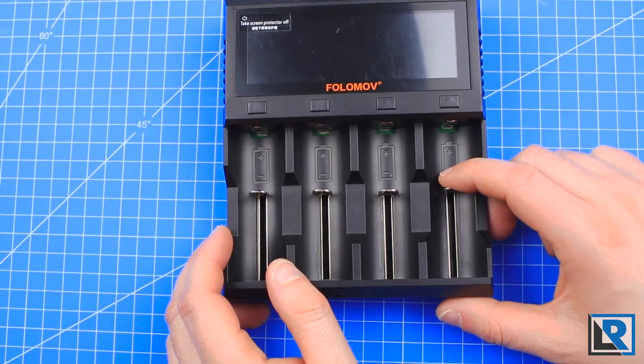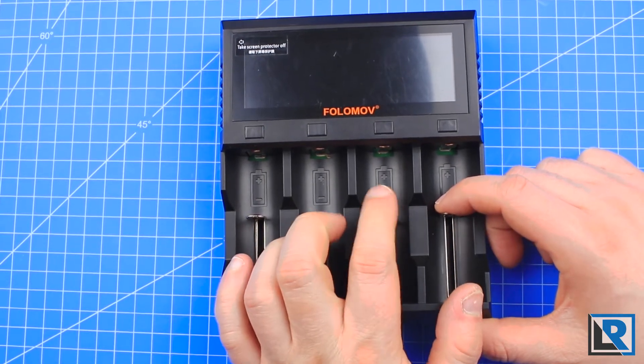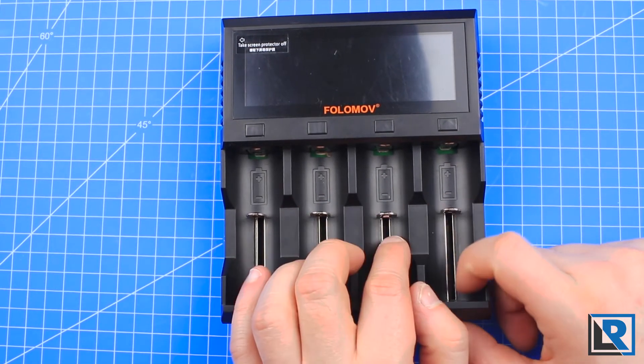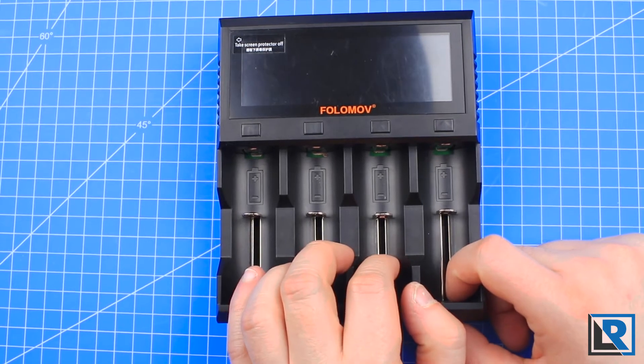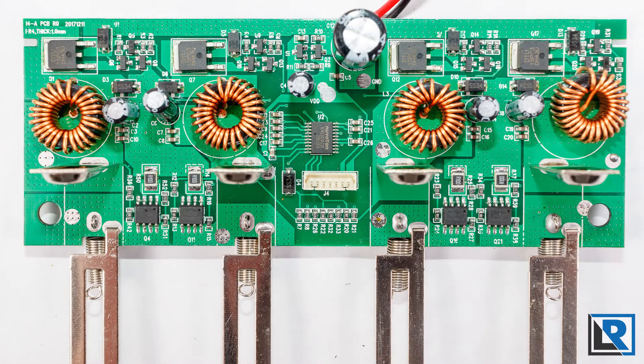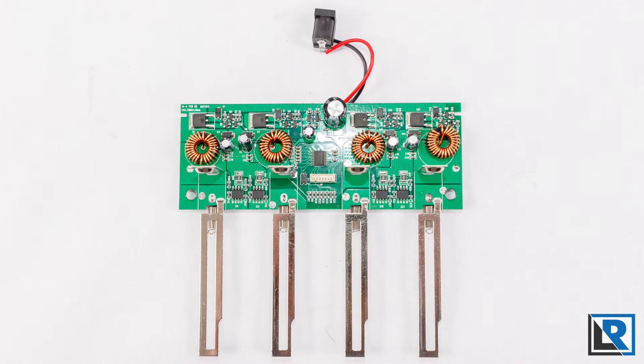I did have one issue with the construction and cosmetics of this charger. Each bay has springs underneath it — when I pull down you can see the spring. On the third bay, the spring came unlatched twice. I'll insert some photos of the inside that I took when I took it apart and fixed it. It was easy to fix, but a new charger shouldn't do that. I've just slightly bent the spring a little bit and I think it'll be fine.